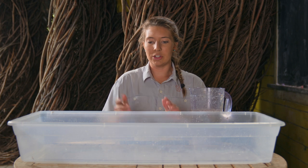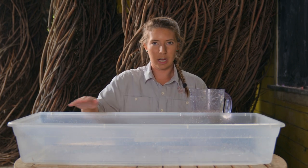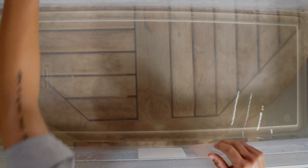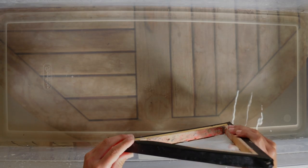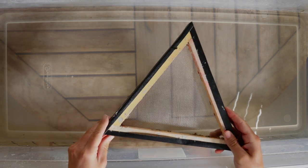For this part of the project, you're going to need your large bin filled up with just enough water to cover the entire bottom layer. You'll also need your pre-made box screen. You can buy these at a craft store very easily, or you can make your own if you want to make a unique shape.